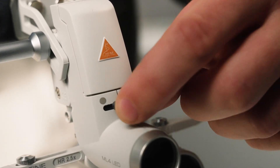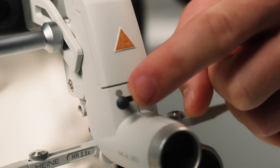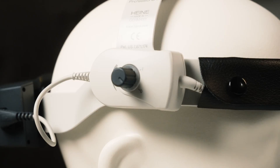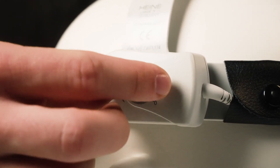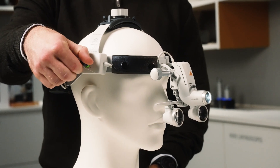Here you can set the size of the light spot from small to its maximum diameter — we set it to the maximum here. With this knob you can switch on the light and make stepless adjustments of the brightness. Just remember the position of this knob; we're going to switch it on later.